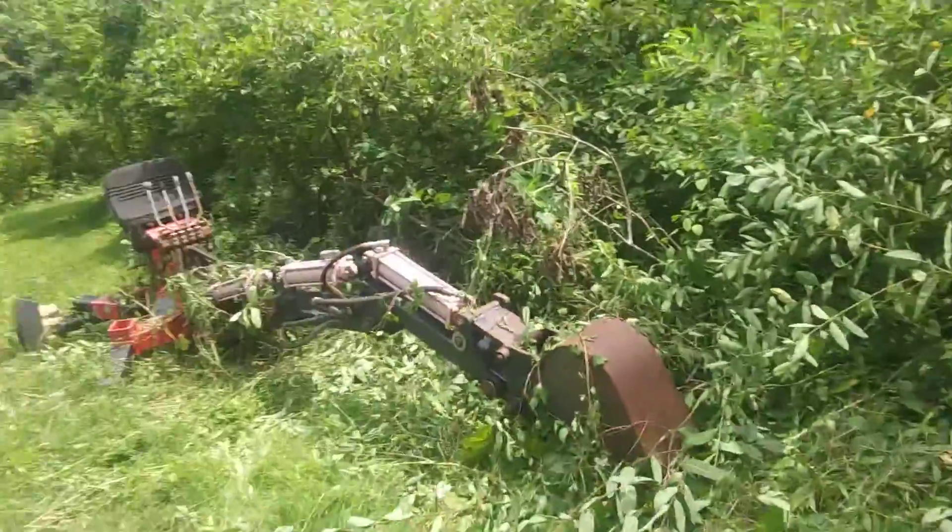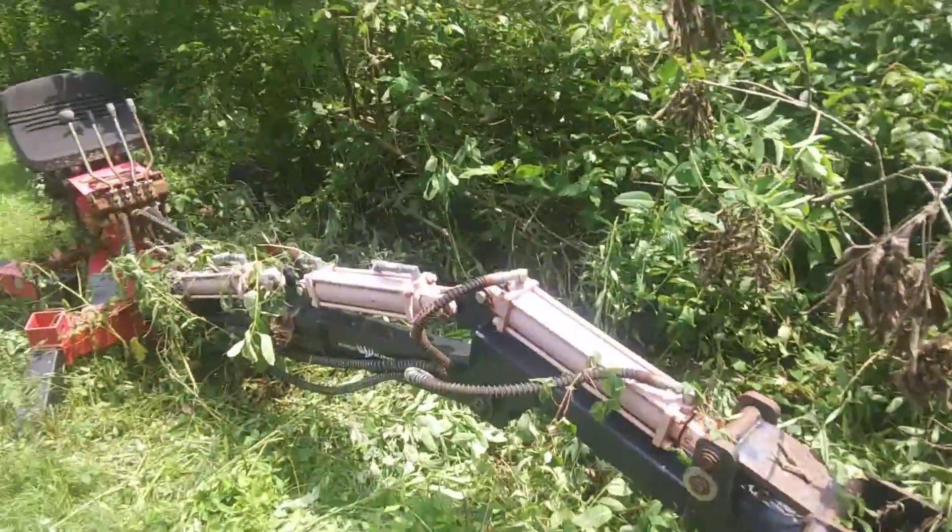So this is my boss's digger. He told me to get it uncleared from the bush, which I did.